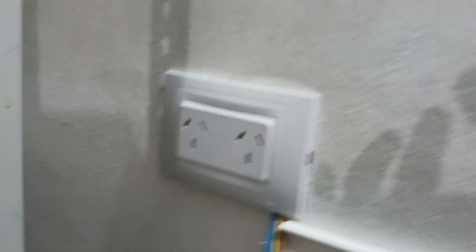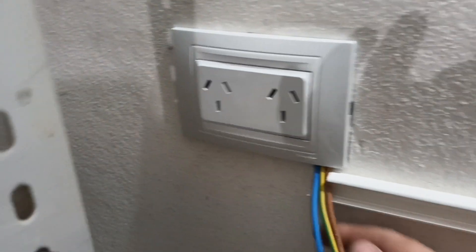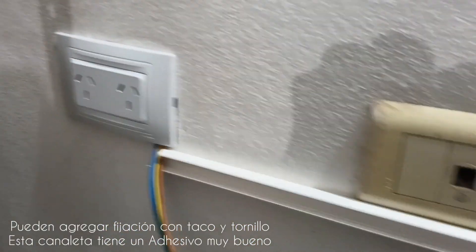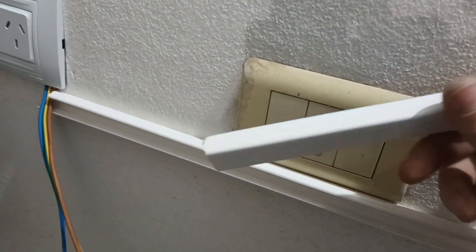Bueno, amigos. Ya hice las derivaciones, la conexión del toma. Hice un troque de lado en la pared para que no se lastimen los conductores cuando salen. Ya tapé. Y bueno, ahora estoy poniendo un pedazo de cable canal. Como siempre recuerden, el de Schneider, con un muy buen adhesivo.